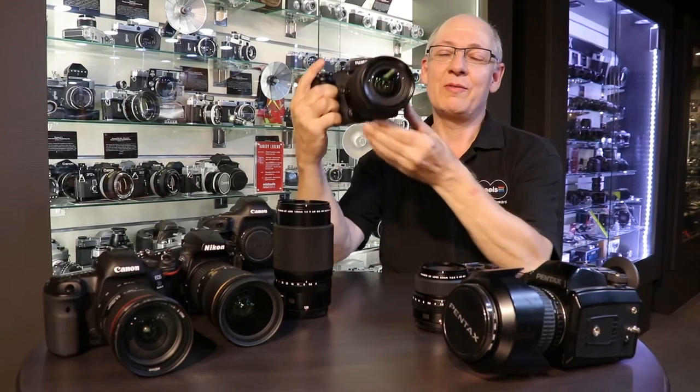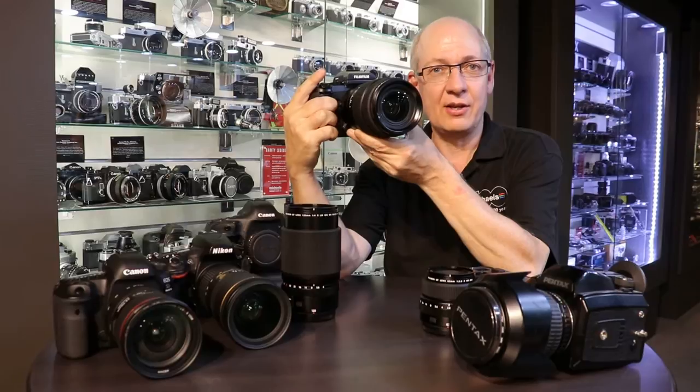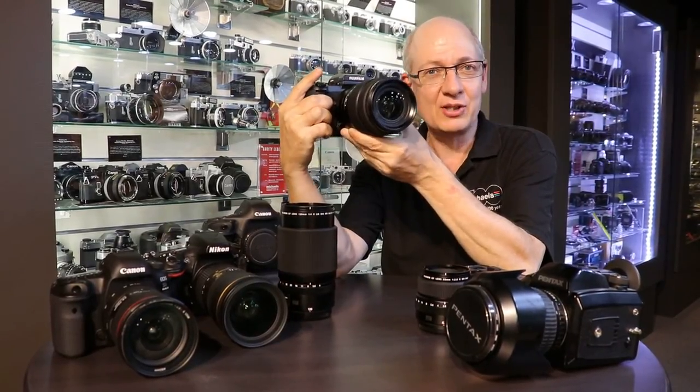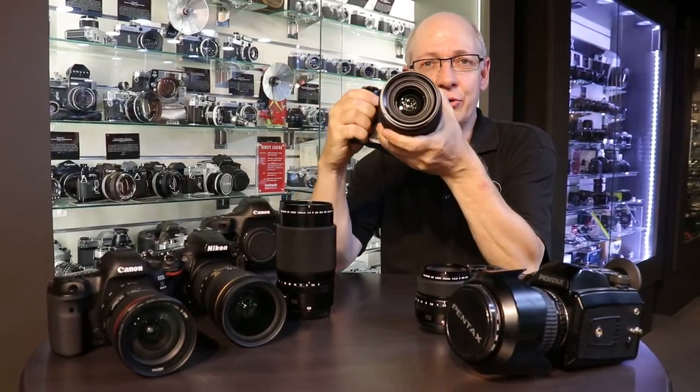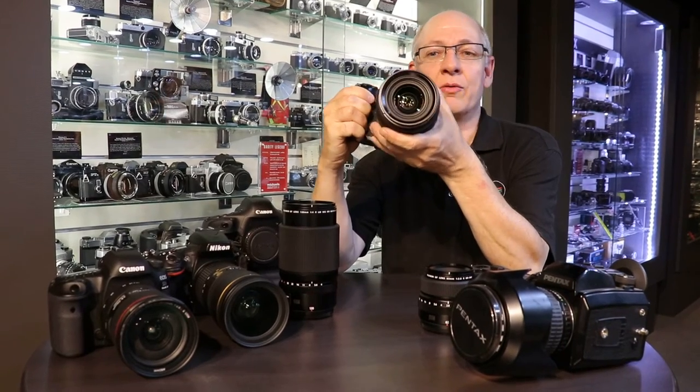Now let's cut to the chase. Why are we here? We've got the brand new Fuji GFX 50S. This is a digital, mirrorless, medium format camera. I'm excited about it, and I think you're going to be very excited about it as well. What I wanted to do was give you a little bit of a size comparison and a very quick overview of this camera.